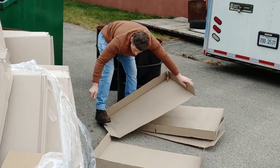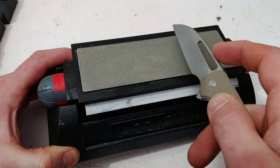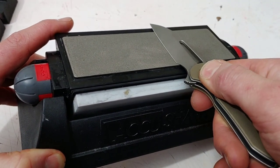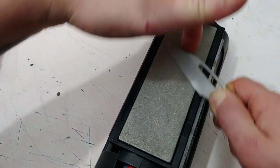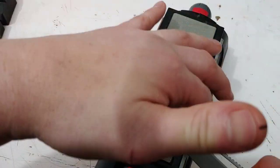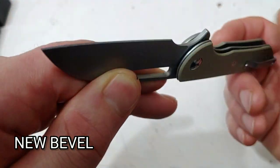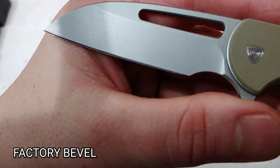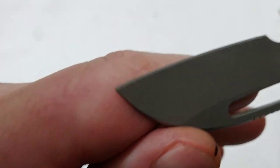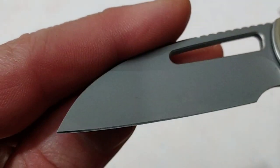Once I got it home, I knew I was going to reprofile it. I found the edge angle I wanted, started sharpening one side, and got the bevel all reprofiled to the angle I wanted. I think I laid it back to about 18 degrees basically. Compared to what it was, you can see a huge difference in the edge bevel I put on versus what was on there. I mean it didn't look good and it just wasn't sharp.